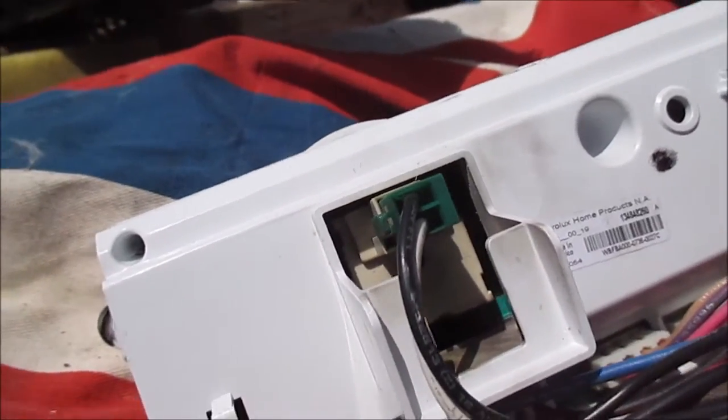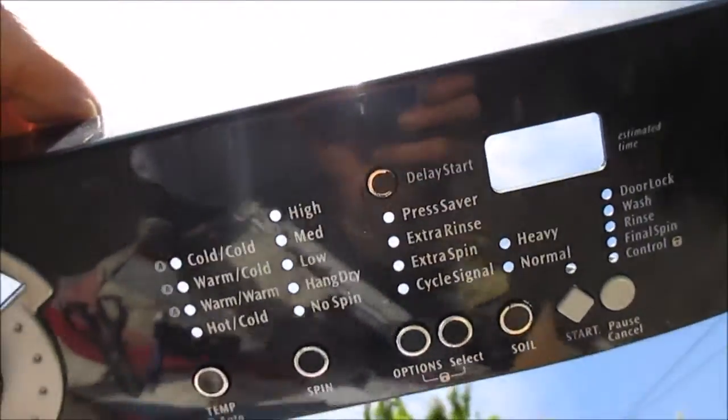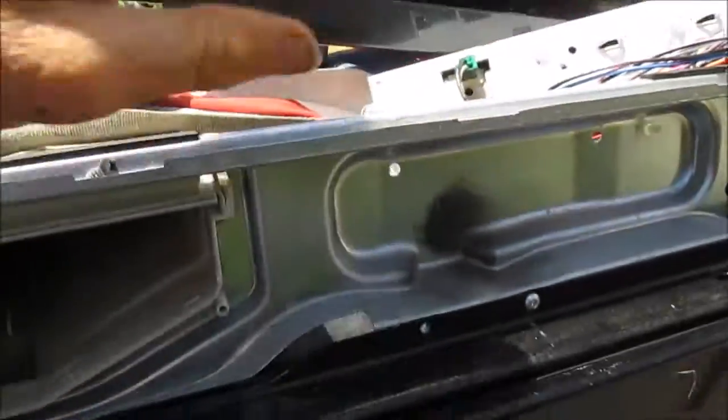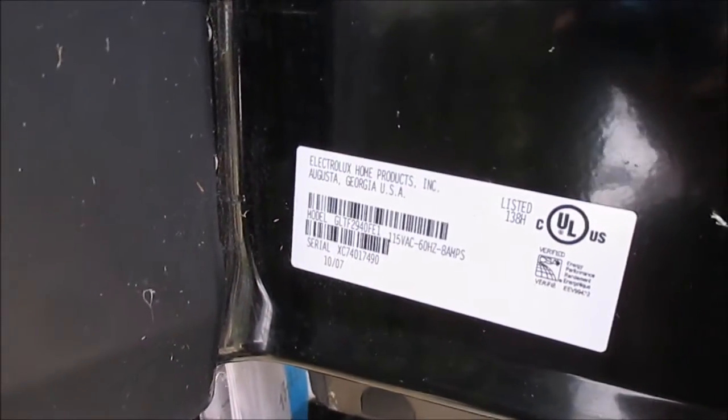Again, more Electrolux. This is... what does it say? It doesn't say. We go down here, look down here — Electrolux home products. GLTF2940FE1.